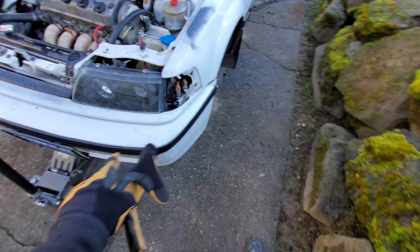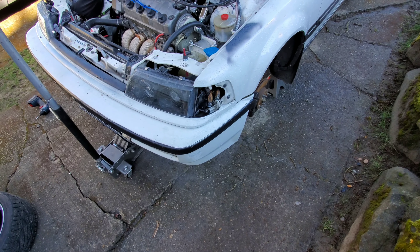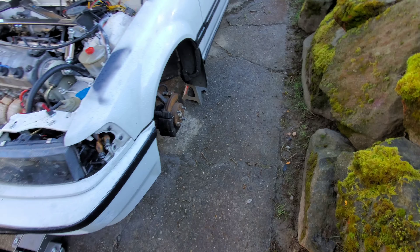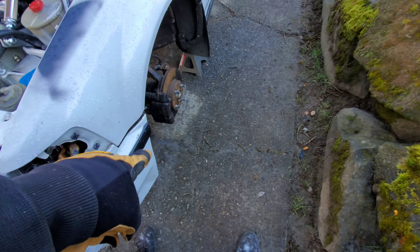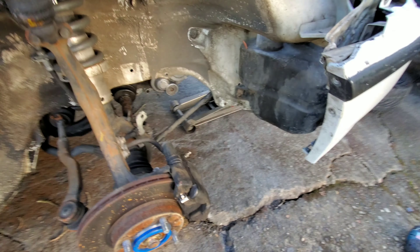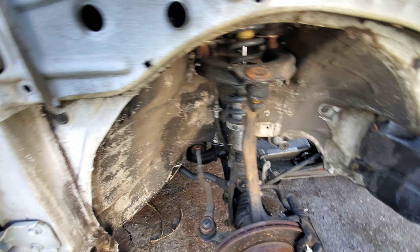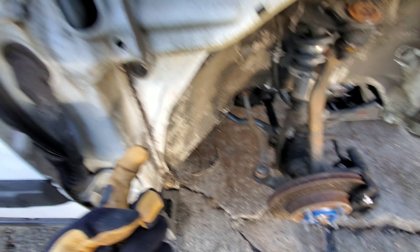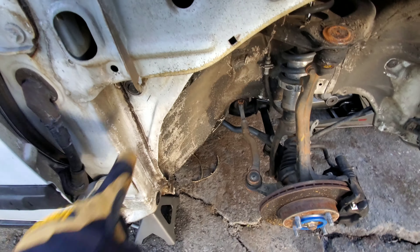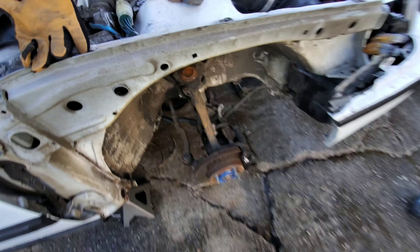I'll have those off and sanded — I'm waiting for the paint in the mail, it should be here within an hour or so. Once I have those off and sanded I can paint. What I'm planning on doing is wiring all the little resistors that I got. It's easier to show from this side — I'm gonna wire all the resistors and run the wiring back to where the blinker is. While I'm doing that, right now I'm just gonna start cleaning this up.